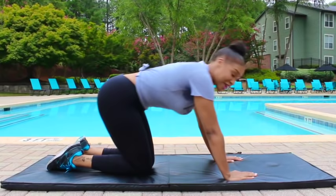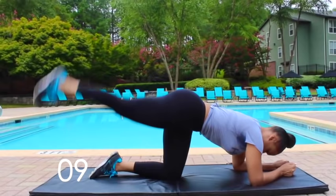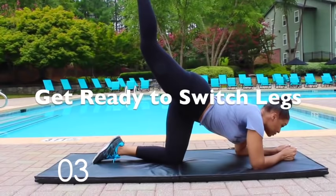All right, next workout is the heel kick. Which side?